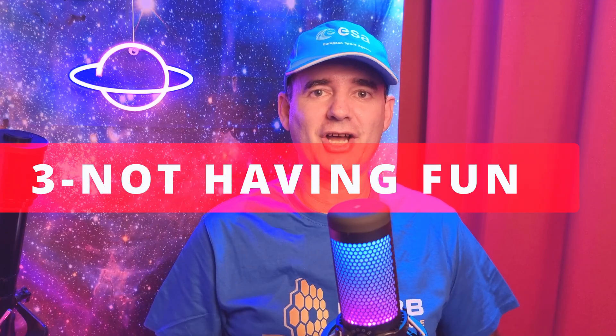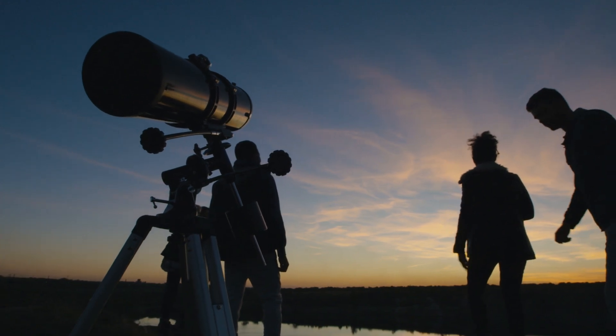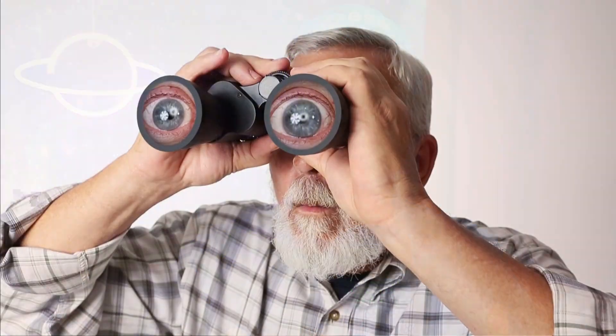Number 3: Not having fun. Please have fun with your telescope. This is not a competition to see who is the best astronomer or astrophotographer or who has the best picture. This is to have fun — by yourself, with your family, with your friends. Just connect with the sky. We are humans, and we want to connect with the sky because we are curious about what's in the universe.